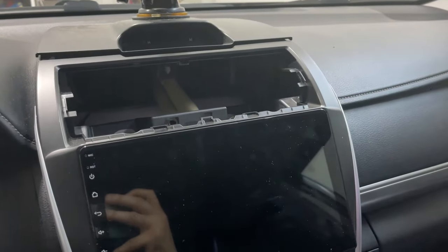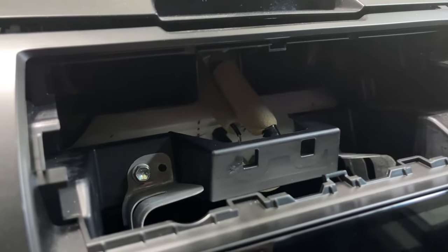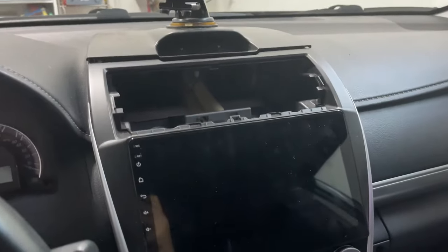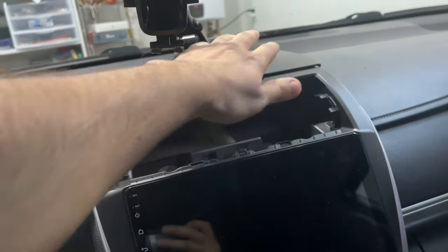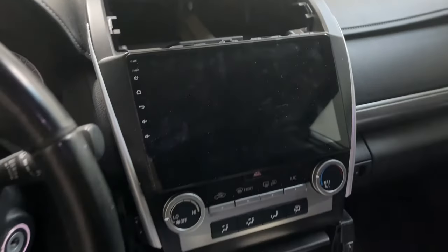Welcome back to another video. Today I'm going to check why my GPS signal is lost and navigation is not working. It's because of the antennas — I put the antenna somewhere else, but it's supposed to be right over here to get the signals. Let me go ahead and take it out first.